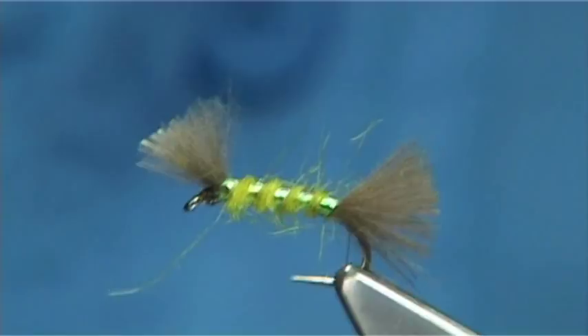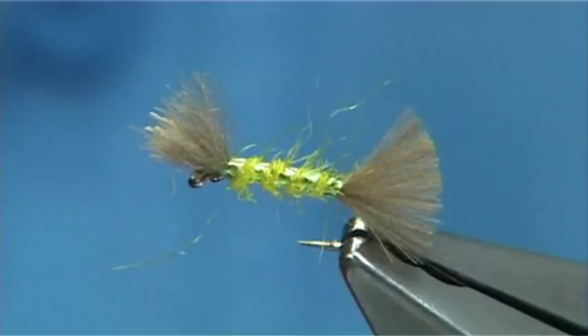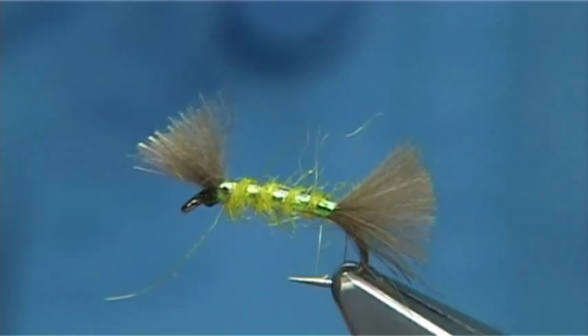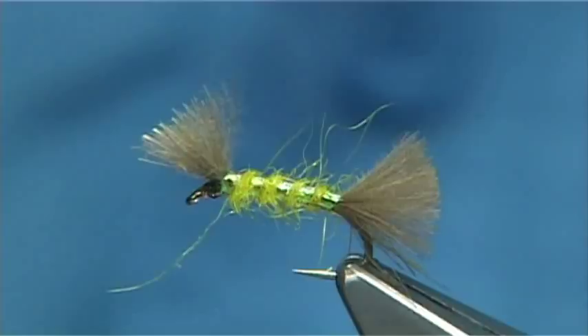And there we are — basically that was it. It sits really nice, as you can see. Very simple and easy to tie. There are the three patterns — quick and easy, fill your box!